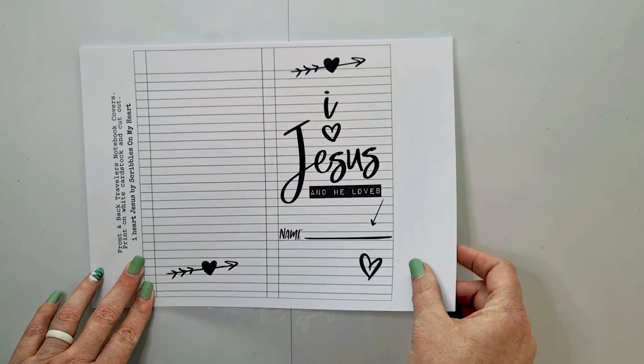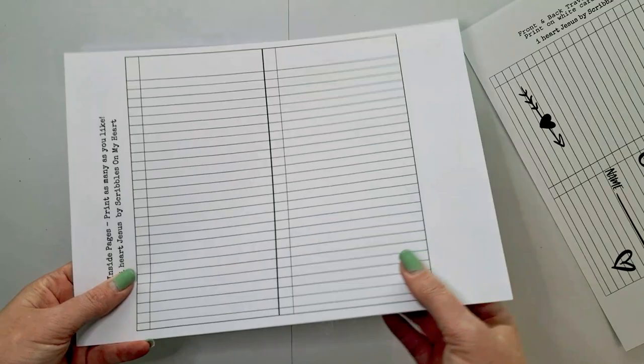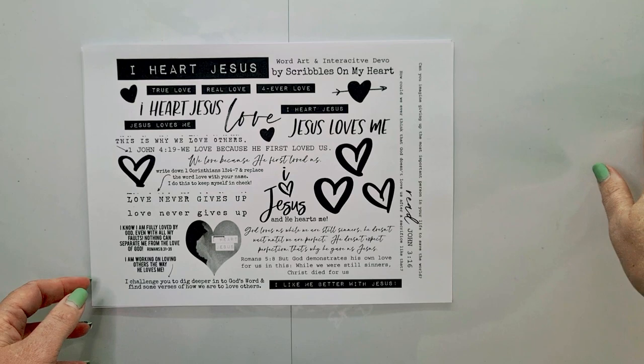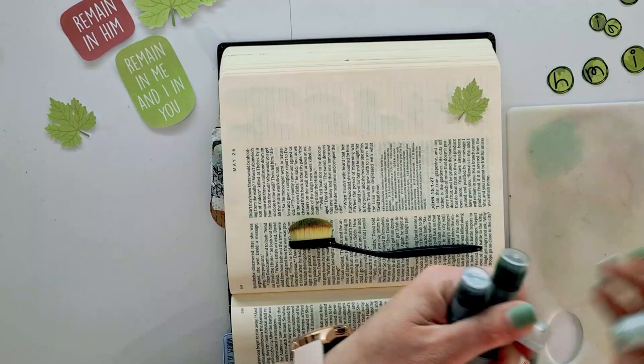Next up, from Scribbles on My Heart, is a devotional set called I Love Jesus in a traveler's notebook format. There's a cover, and then you can print as many of the inner pages as you want. I print them back to back so I have lined pages ready for my notebook to do all the note-keeping of this I Love Jesus devotional. This is the mini art and decorative pieces that go with this devotional, plus some scripture references you can go through on your own time.